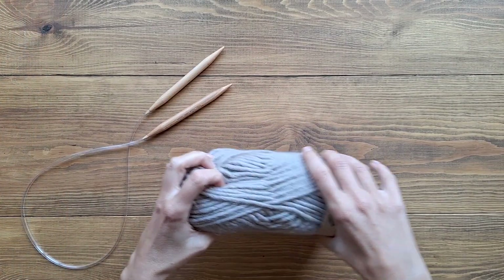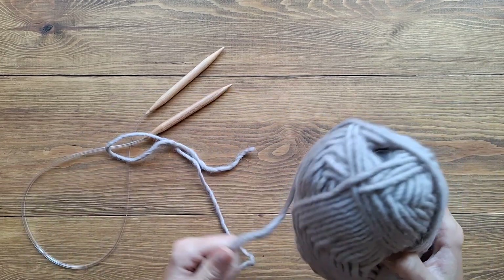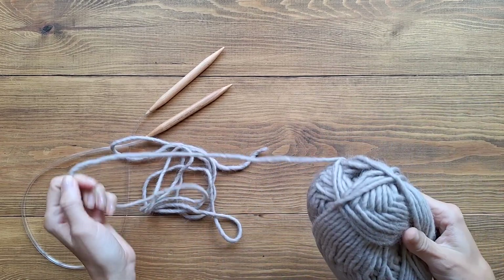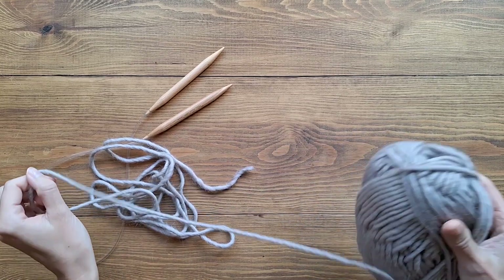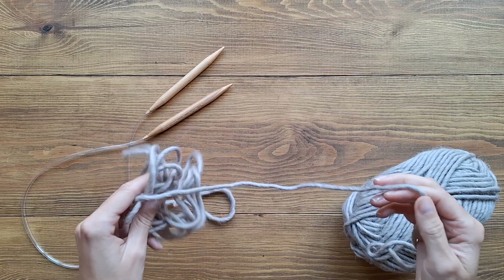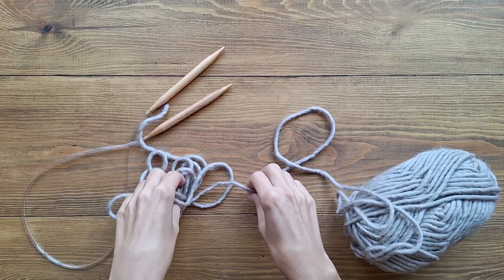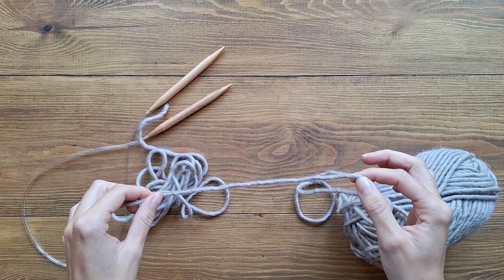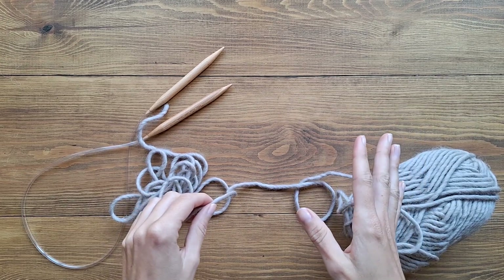Grab your yarn and your needles. We're going to start with casting on any amount of stitches you want for the size of your scarf. I want a really big chunky one so I'm going to cast on a lot of stitches. This part is called the tail, and the amount of yarn you want on your tail is basically two and a half to three times the width of your project.